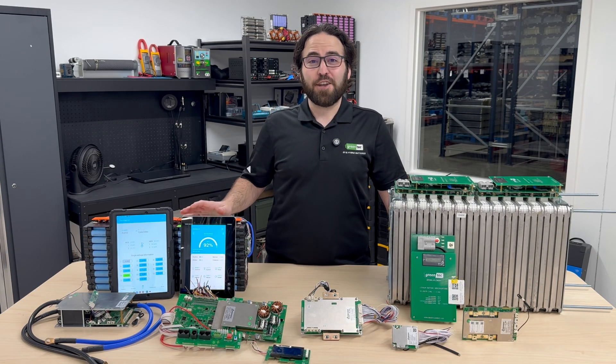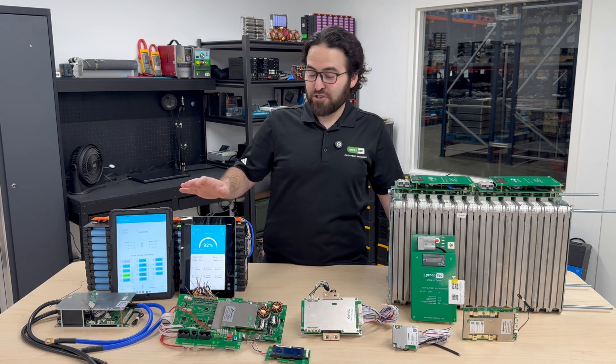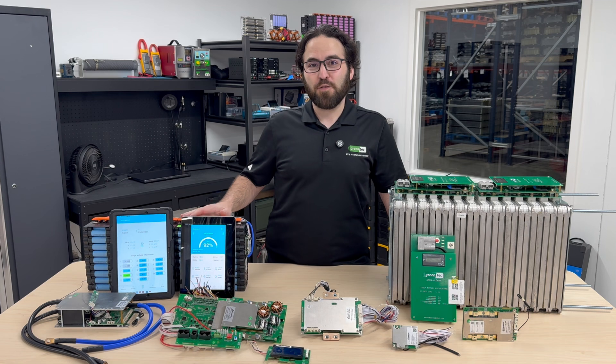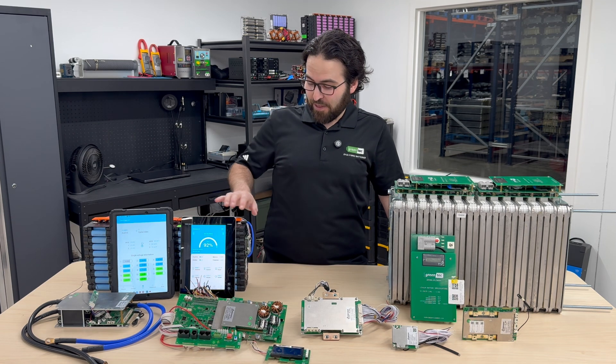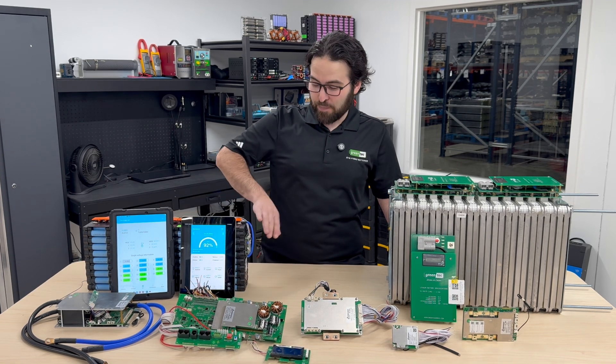Hello, my name is Levi Thomas with Greentech Auto. Today I'm going to show you how to program a JBD BMS with the Shaoxing Electric app. I'm going to show you how to do it on this 24-volt e-Matrix battery that I installed in our other YouTube videos, so go ahead and check that out if you want to see how to wire up a BMS.